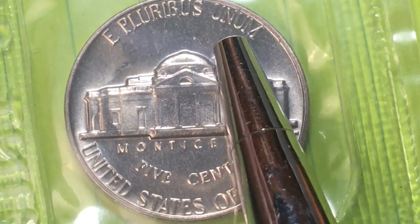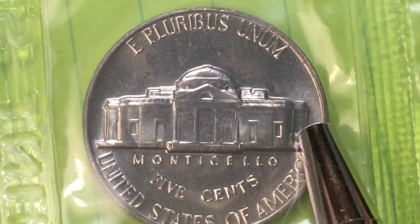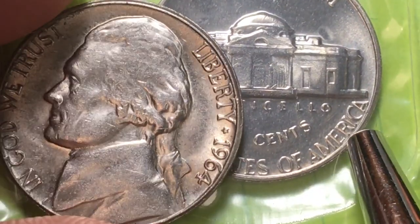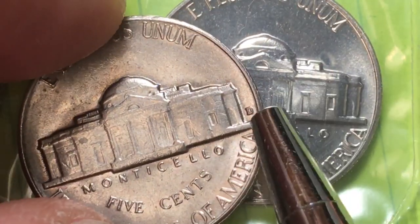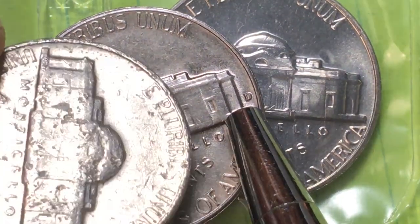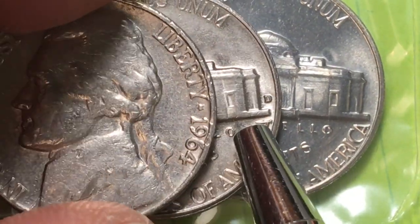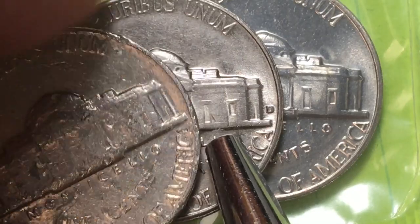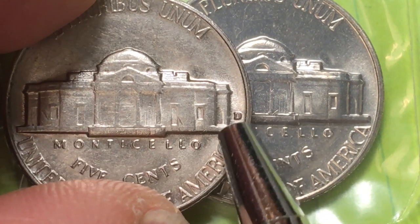Where's the S? It's not there. Tipping to the other side, we see Monticello, 'E Pluribus Unum' at the top, 'United States of America' at the bottom, and 'Five Cents' — and no S here either. On older coins the mint mark would be on the back. Here's a 1964 — a really nice shape for a circulating coin — and on the back there's a D for the Denver Mint. The Philadelphia Mint in 1964 still had no mint mark.